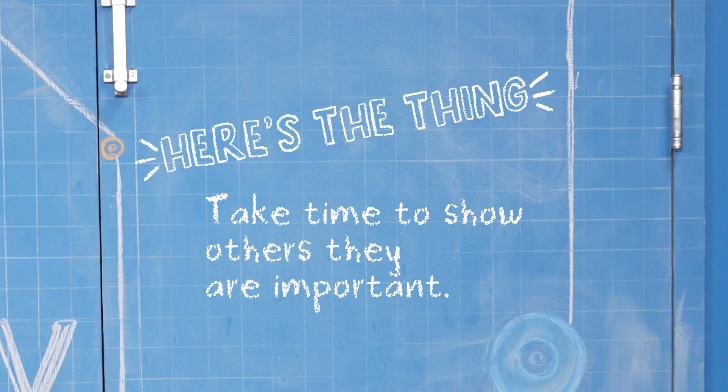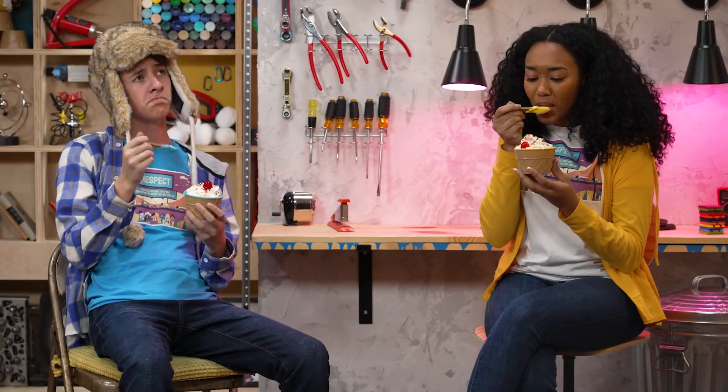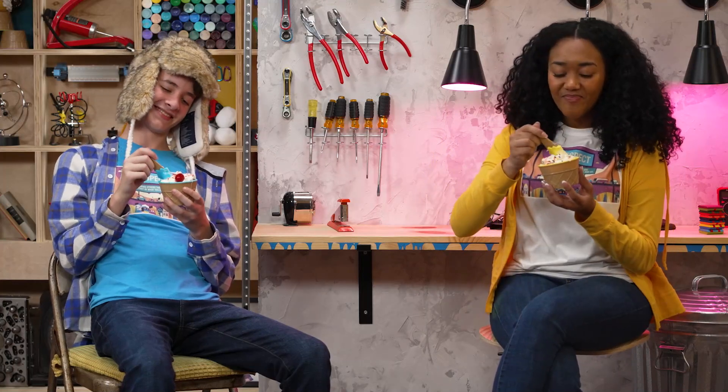So here's the thing: take time to show others that they are important. Speaking of which, where's my ice cream? I finished it up and put it in the freezer. Do I get to eat it? Yeah, let's go. Mmm. This is actually not salty. Do you feel important? Absolutely. Then my work here is done. Thanks for joining us in the Story Lab. See you next time. So good.